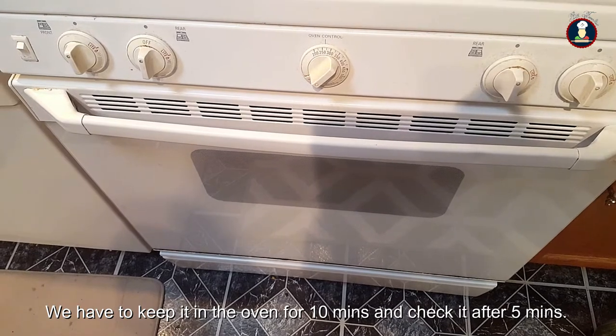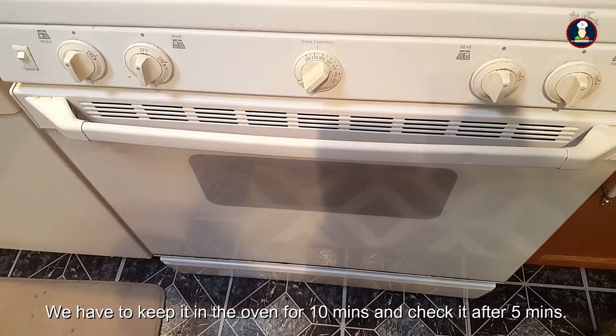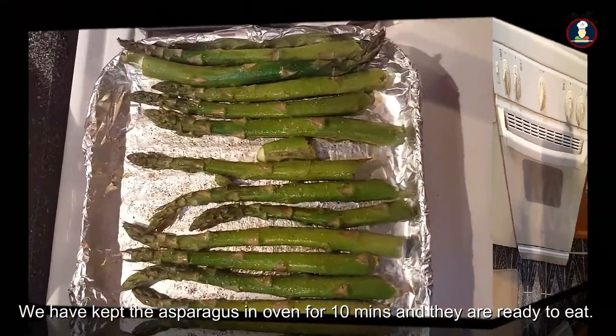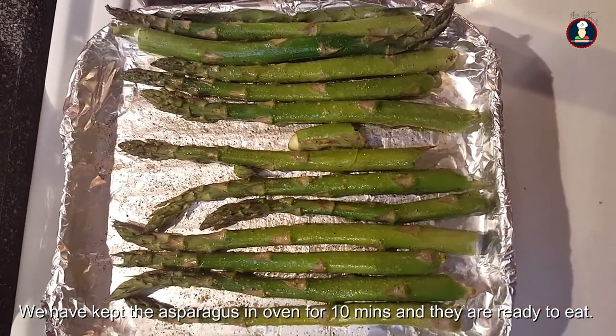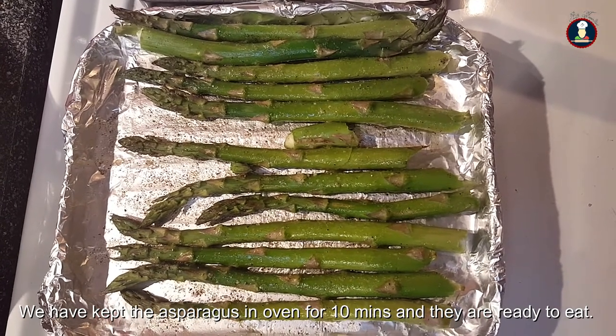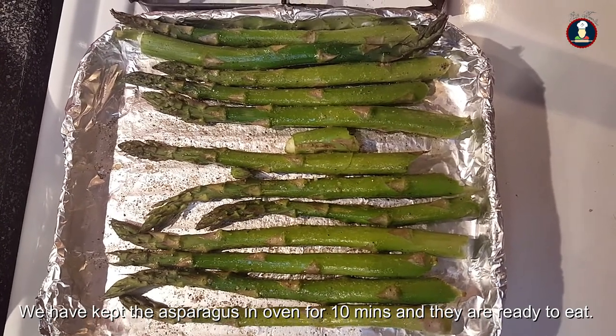We have to keep it in the oven for around 5 to 10 minutes. You have to check in between after 5 minutes. We have kept the asparagus in the oven for 10 minutes and they are ready — they are really delicious and easy to cook.